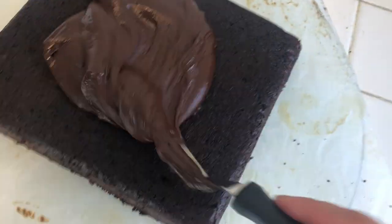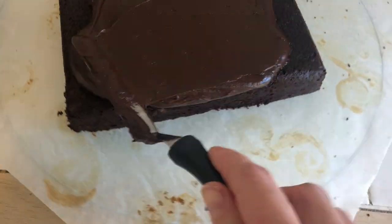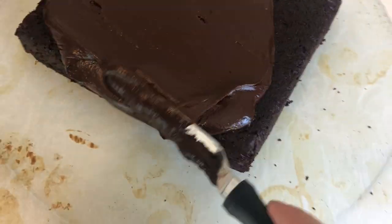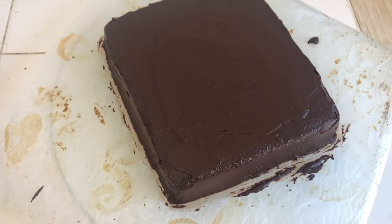Take your ganache and spread it over your cooled cake. Make sure to cover every corner and try to make the layer even so the glaze will look smooth over it. Then put it in the fridge to set.